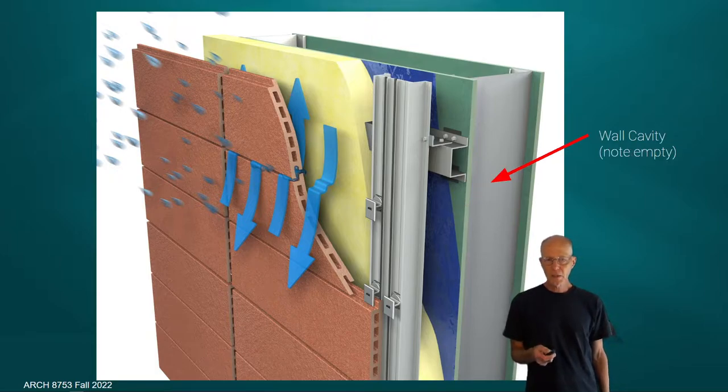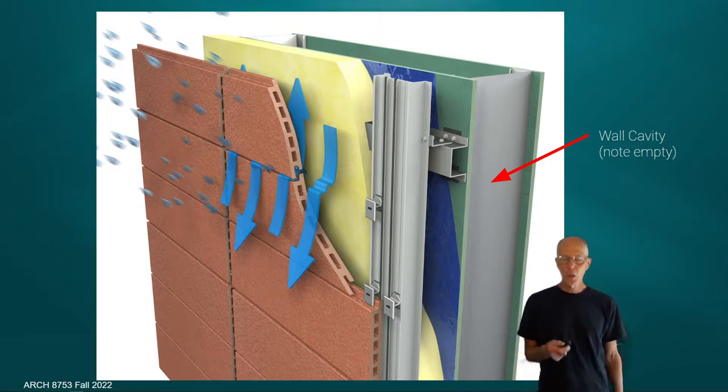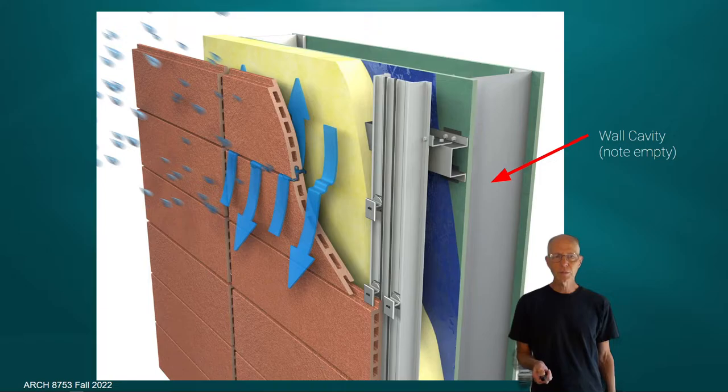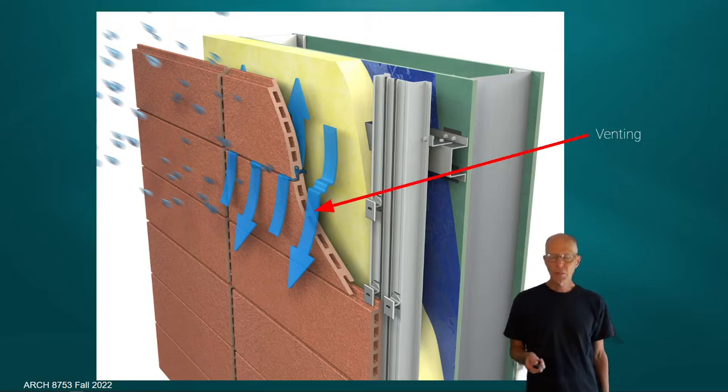There is a wall cavity behind the insulation that does not have anything that could get wet and retain moisture — though that is not always the case, as some rain screen systems now include insulation within the cavity. The key issues are about insulation getting wet and not being able to dry. The wall cavity is also a structural element, bearing deflection load from wind and gravity load from the panel system. The panels are very heavy and far out from the wall cavity, requiring substantial structure — illustrated by the aluminum vertical grid track system.